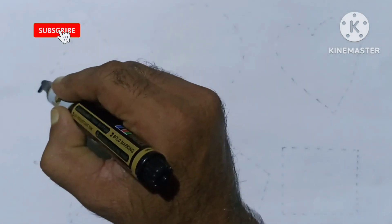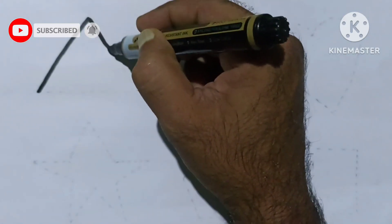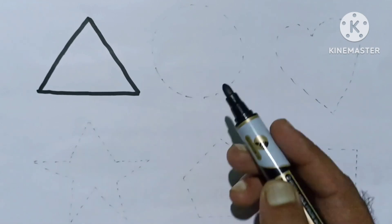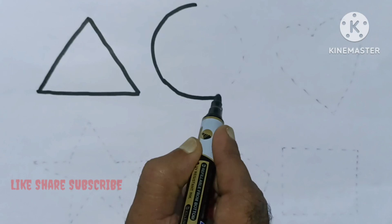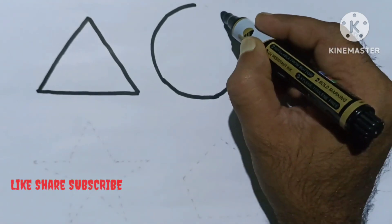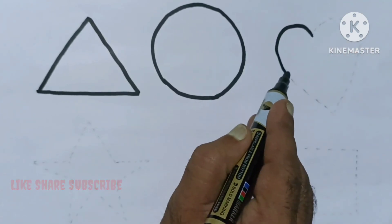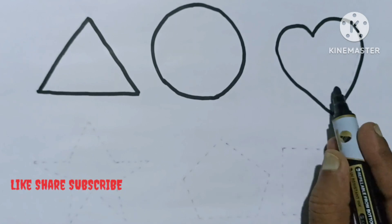Let's draw and learn some 2D shapes. Triangle. Circle. Heart.